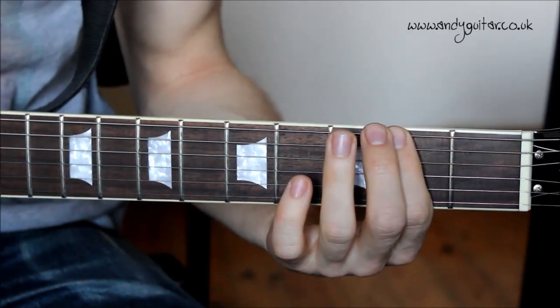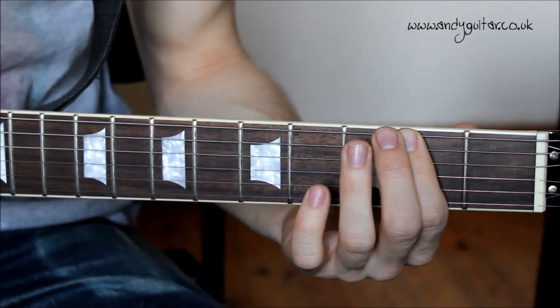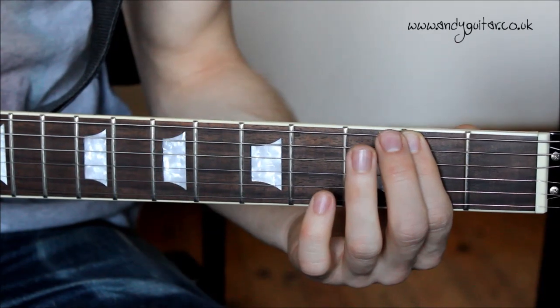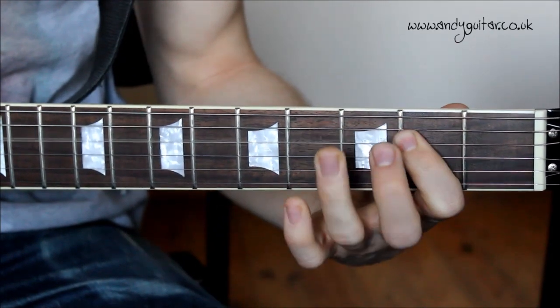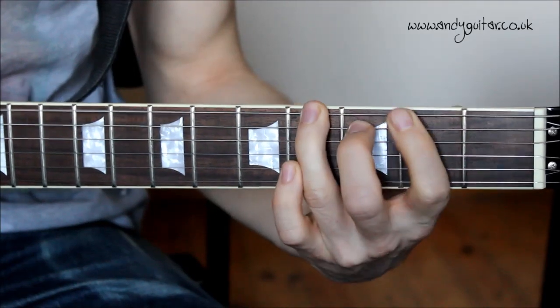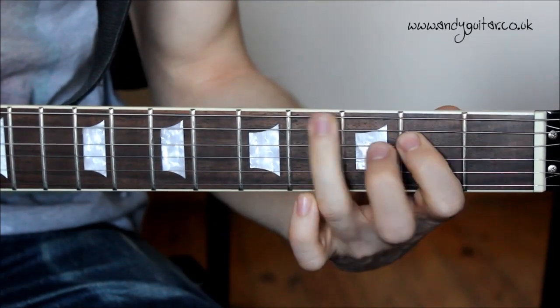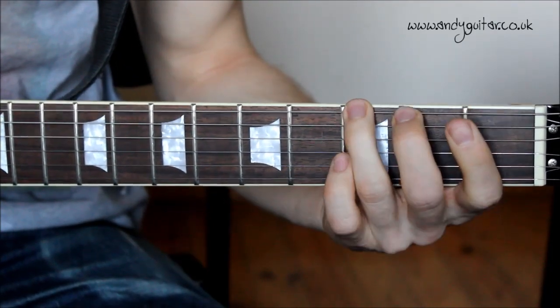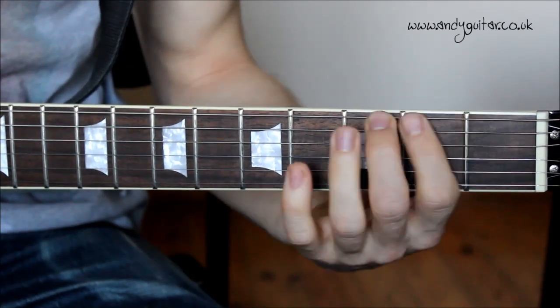Let's do three riffs to allow you to join in at home, then into the chorus section. Three four — one, join in — and one more. First fret — one two three four, four four three two — riff.